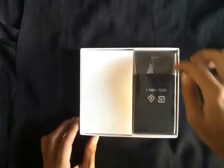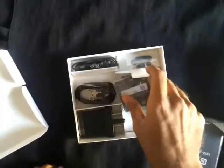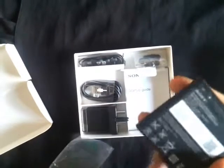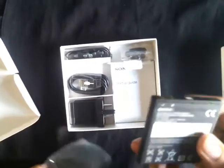First and foremost we have the cell phone out here. As we further dig in, we have a 23 milliamp battery, the USB to micro USB cord which will be used for both data transfer as well as charging, and the charger with the port for the USB cord.